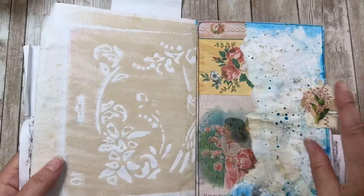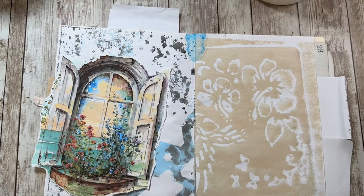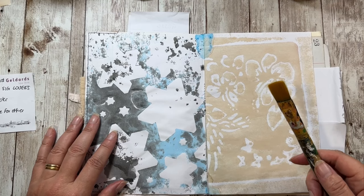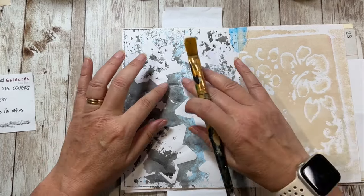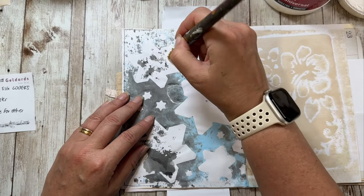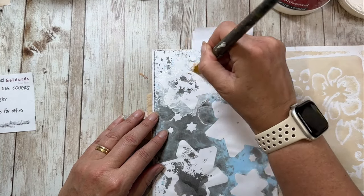I'm using this gesso — it's Studio Acrylics, quite cheap, from Amazon. You need any type of brush but preferably dry. What I'm going to do is get rid of all the hard edges. It takes a few layers and a little bit of patience, and the heat tool is handy so you can get on with it. You just want to go around the edges and slowly work the shapes out.